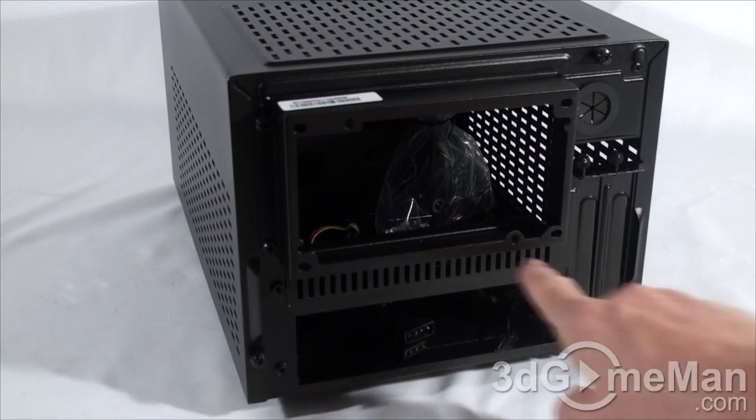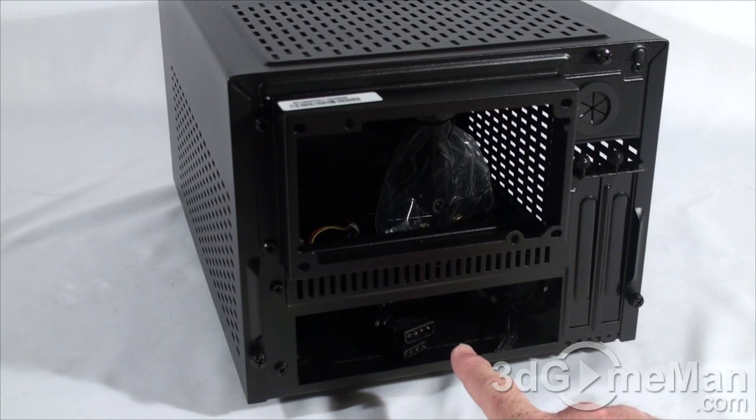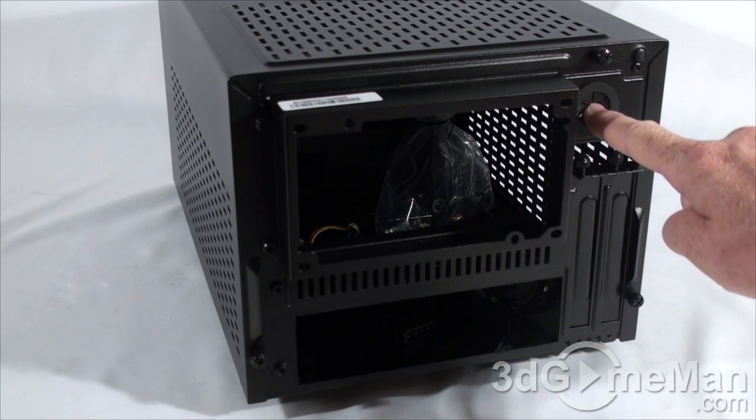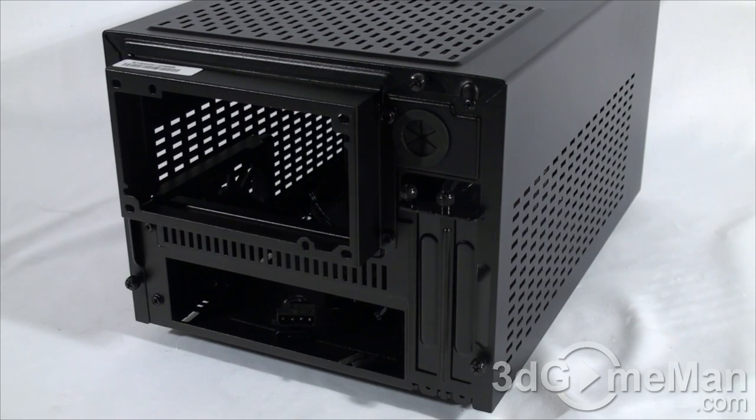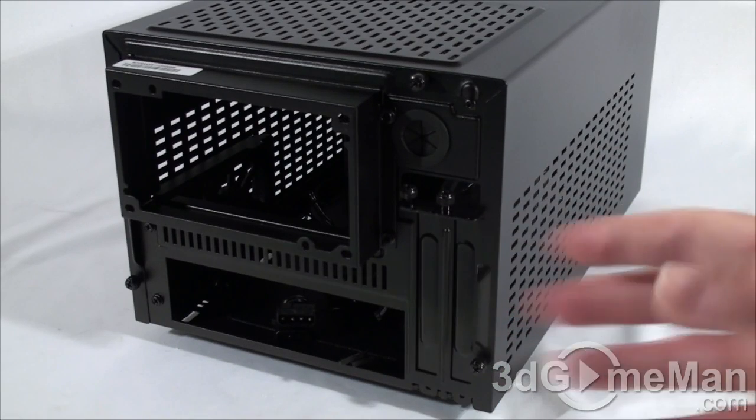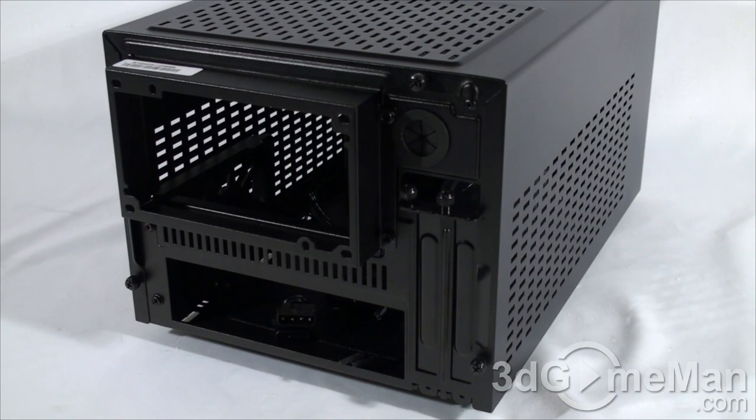Also ventilation here at the back. Here's where the motherboard's IO shield plate gets installed — two expansion slots as well as a single rubber grommeted hole. Lots of thumb screws back here: three on the top cover as well as two on the expansion slots, just making it easier for installation and removal.